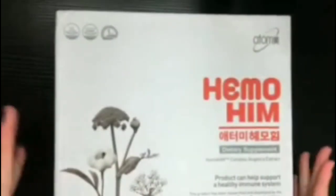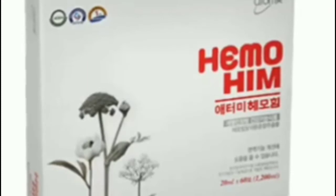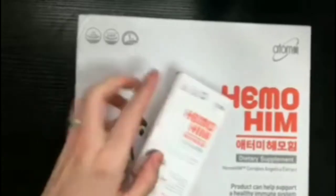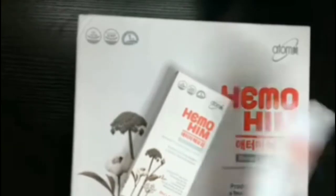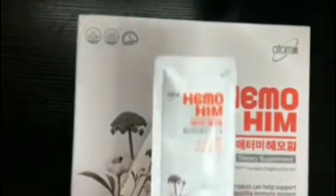To begin, I'm going to show you the actual product. When you order Hemohym, it comes in a big box like this, and in this box there are 60 packets. So within this box you're going to receive 10 smaller boxes like this one, and then within each smaller box there are individual packets — 6 individual packets in each of the 10 boxes.